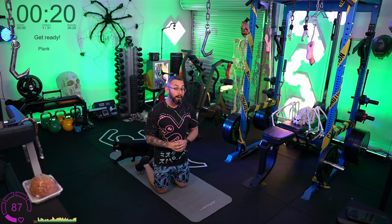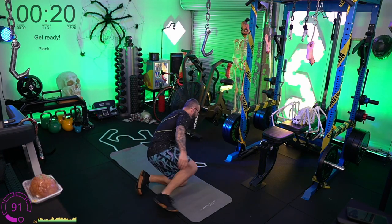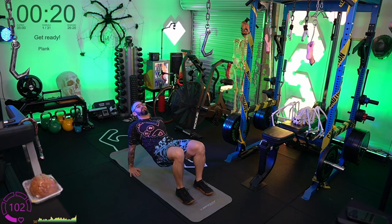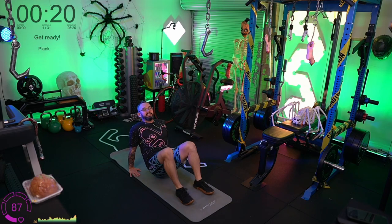After the planks we're doing a crab hold — the other way around. Sit your butt down on the floor, plant your feet flat, fingertips pointed towards your heels, and push your hips up towards the ceiling like a coffee table. Shoulders in extension, hips up as high as you can, 90 degrees in the legs and 90 degrees in the shoulder extension. That's a crab hold.